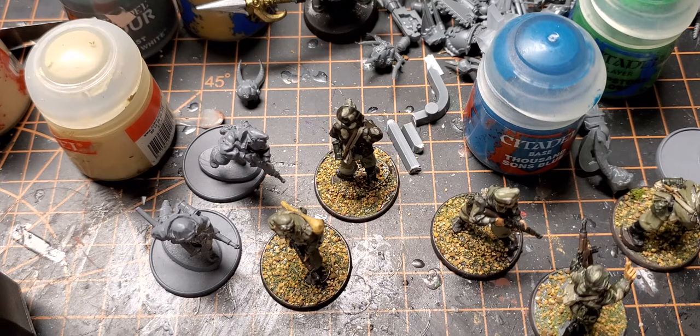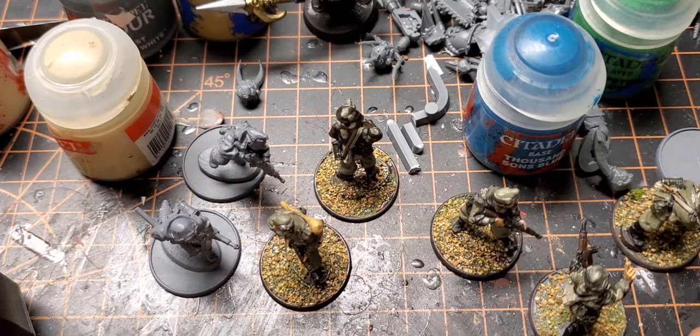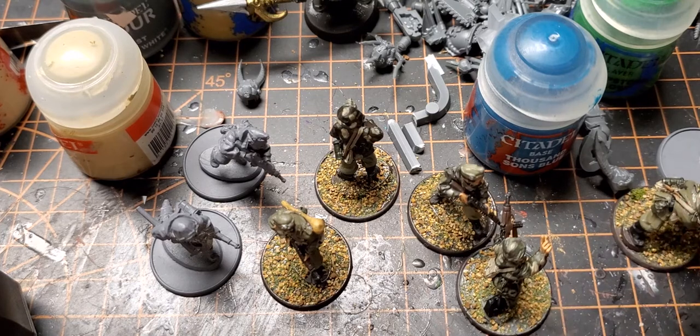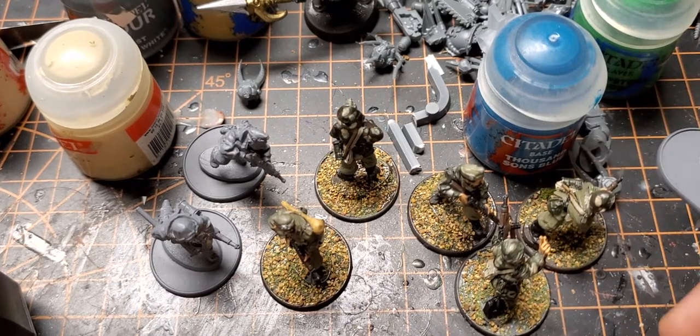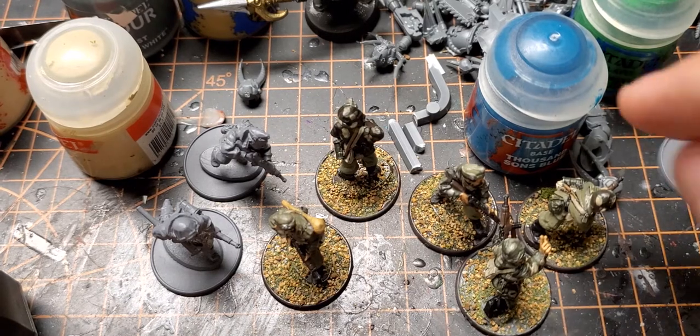I still need to do some historical stuff, but I haven't been super motivated just because there's not much historical gaming in my area. But I thought I would work on this squad of Hungarians I bought at a convention many months ago, back in February I think.